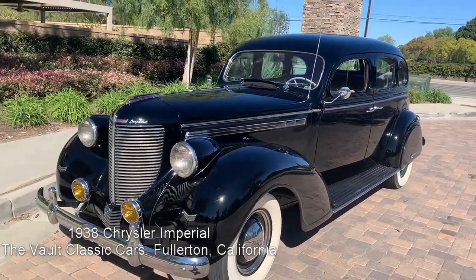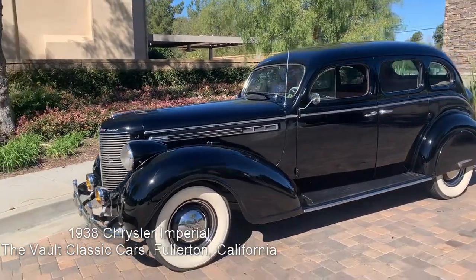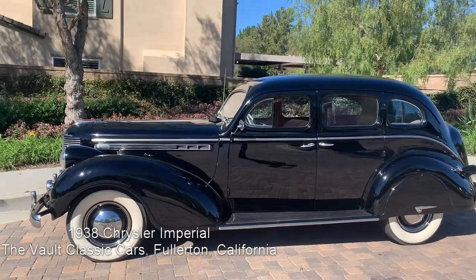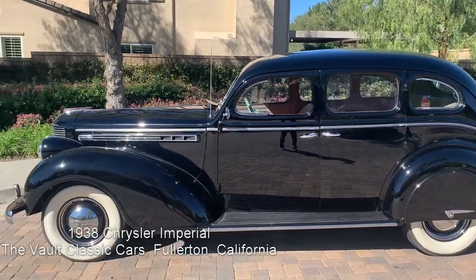Here is the 1938 Chrysler Imperial C19 with straight-eight engine, 298 cubic inches, three-speed manual, factory overdrive, which does work nicely.